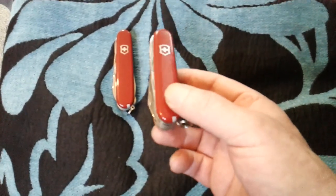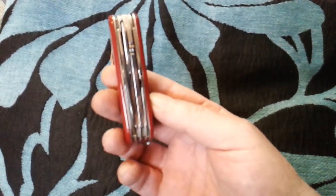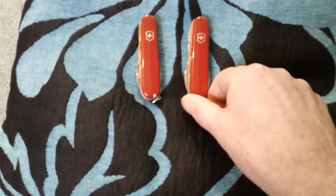Just for me: if you're looking at something like a Deluxe Tinker, you really do want to start looking at the Handyman, because with the Handyman you get the saw and the full rear tools, and the price difference between these knives isn't that particularly great.